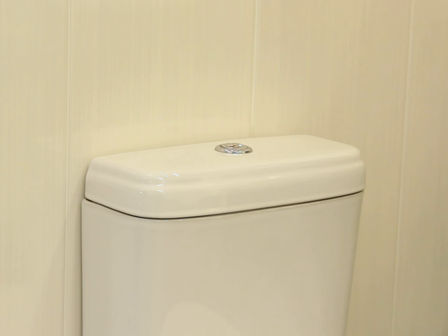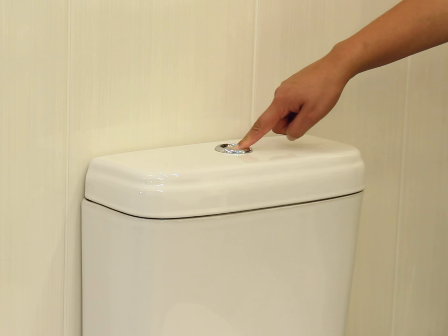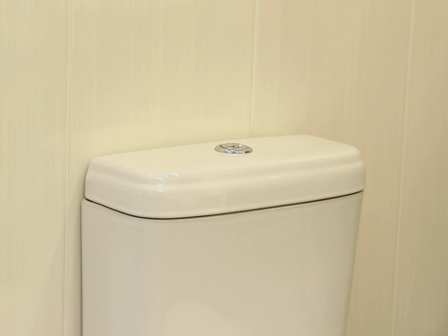The dual flush toilet system gives the option of two flush types. One button gives a short flush of 3 litres, and the other button operates a full flush of 6 litres.